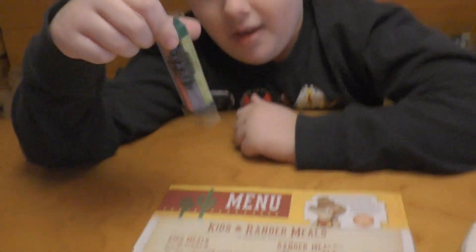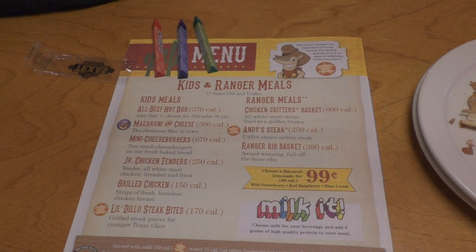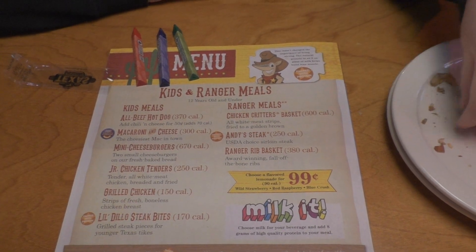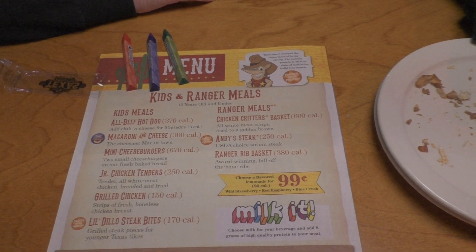Daddy Bites is going to show the menu. They've got all kinds of things with their kids meals and ranger meals, and they're served with milk, water, or other beverages and some healthy sides.